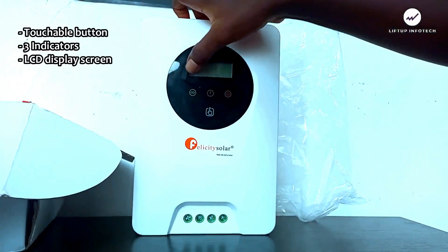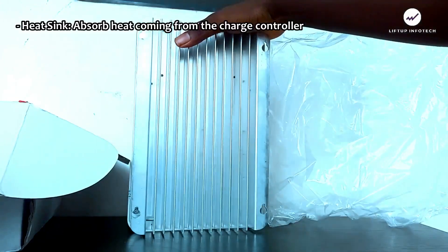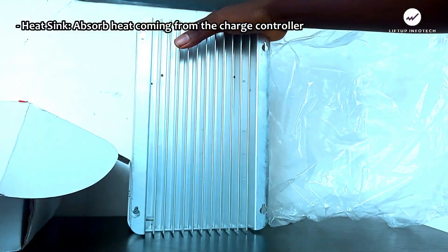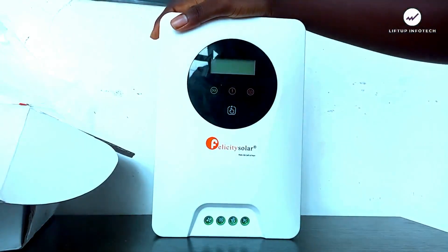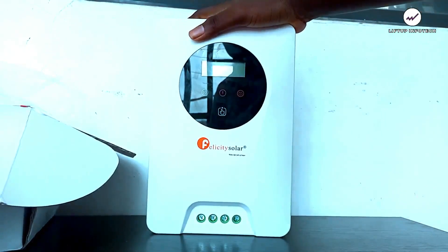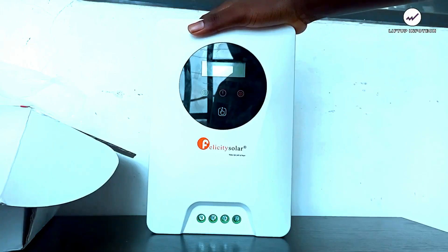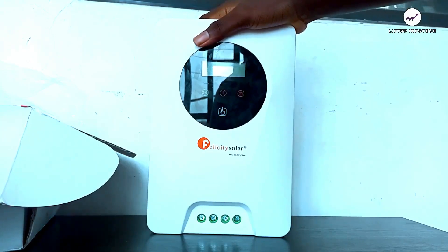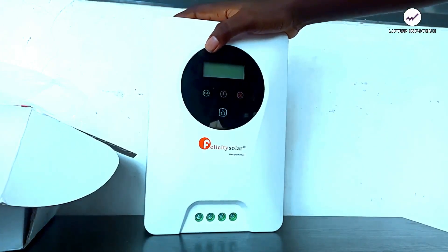It also has an LCD display. At the back, you can see the heat sink that helps radiate the heat generated by the charge controller, reducing temperature on the main unit. This particular charge controller is rated at 60 amps. There are other types of charge controllers — the PWM regulator, series regulator, and shunt regulator — but MPPT is the best of all.